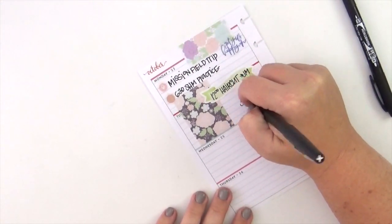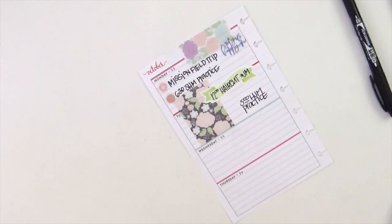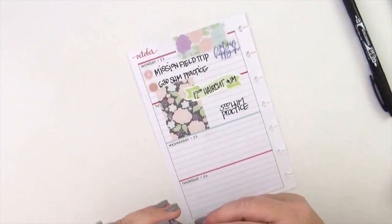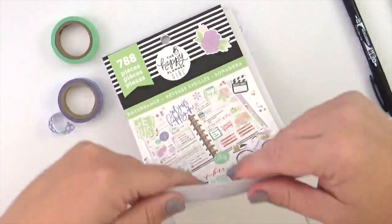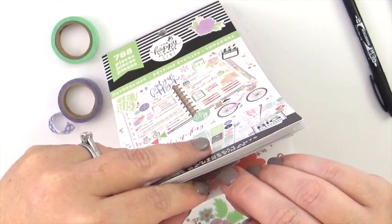I've placed down that banner sticker and then used my Tombow mono twin pen — it's perfect for glossy stickers, it's permanent, and I like it because the fine tip is perfect for my handwriting. There's also a thicker tip as well. It's a little more expensive than a typical fine point Sharpie, but I much prefer it.